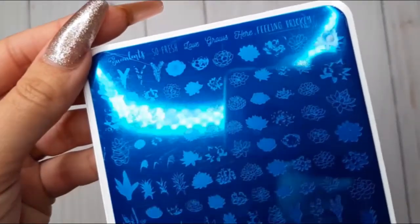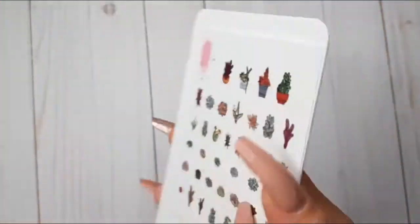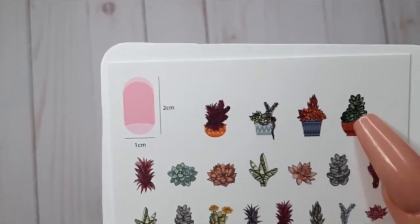This plate is CJS 123, Oh So Succulent. It is so cute — look at all the plants and the little details. You even get the pots for the plants. Any plant lover would love this plate.